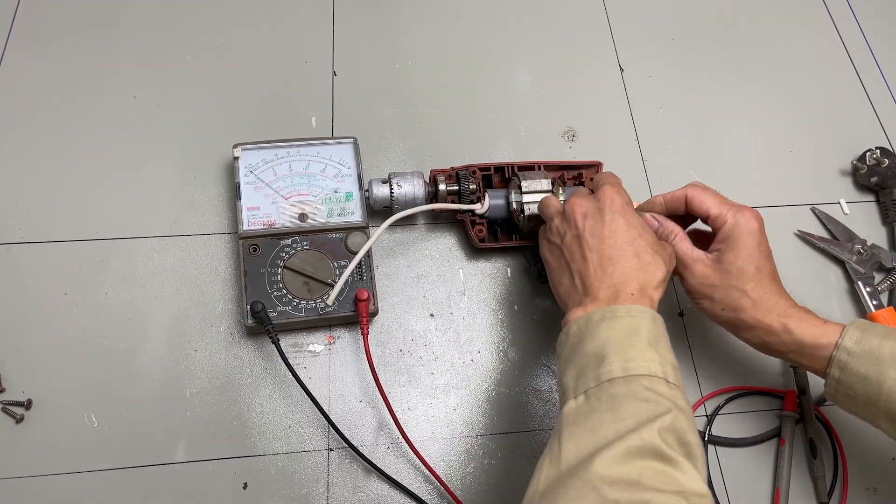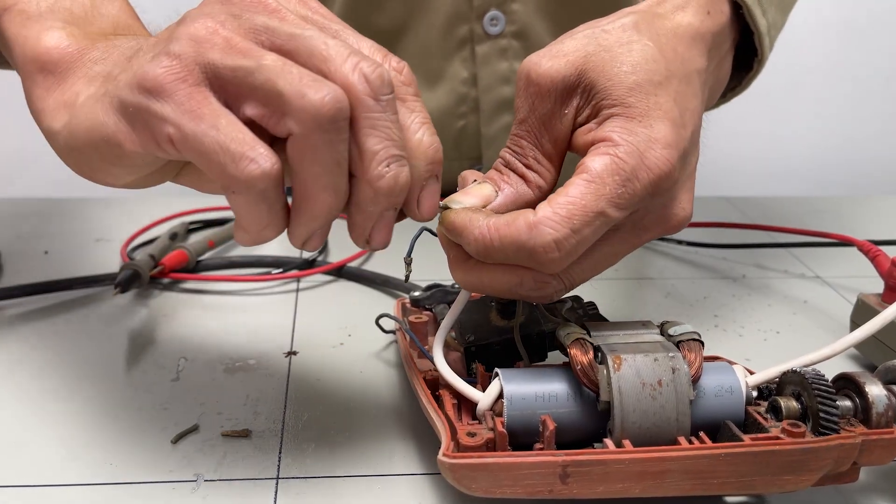Now, connect the circuit wires to complete the internal electrical system of the motor.